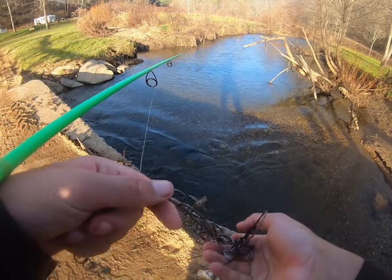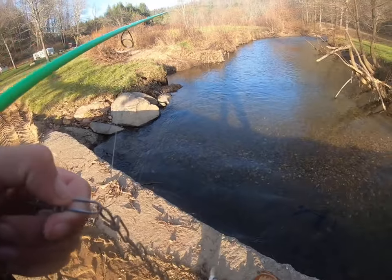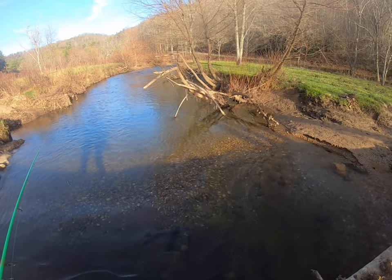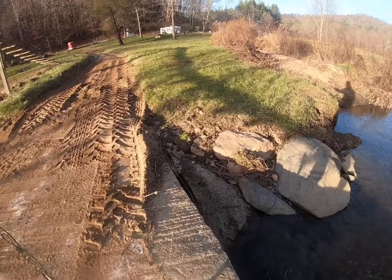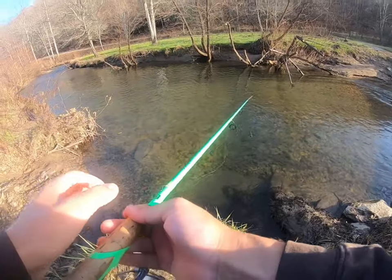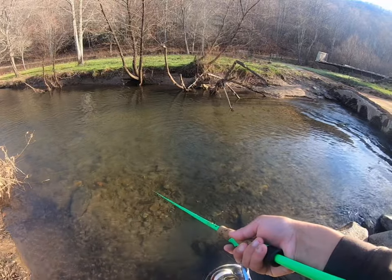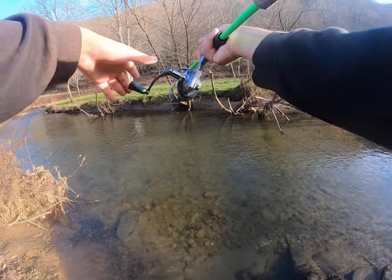Well guys, I don't know if you remember this spot from my last video — it's where I caught the wallpaper right in this little pool up here. Right here at the bridge, the water is pretty much up to the top of the bridge. I don't know what happened; must have done some work here on the bridge — it's only been a few days since I was down here. There are still a few trout left in here, we'll see what we can do. They stocked this spot good when they stocked it the other week.